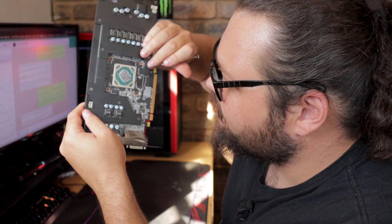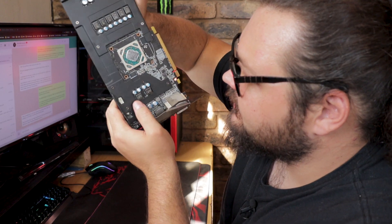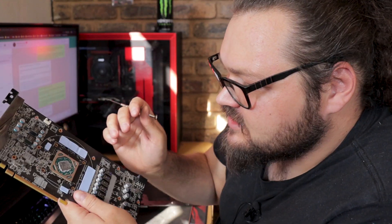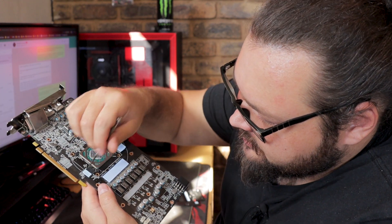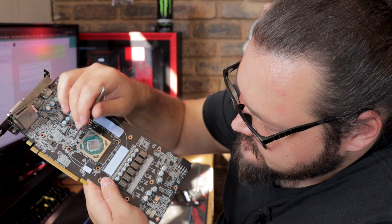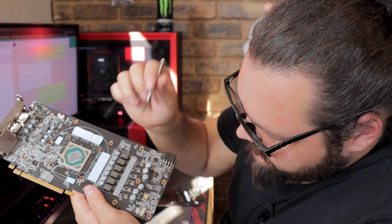Here we can actually see that the thermal compound that was on here didn't dry up or anything like that, so I don't think that caused any of the graphics card's issues. We also need to remove all these thermal heat pads — like over here, here, here, and here — along with the plastic spacers around the GPU itself and the little heat pad over here.